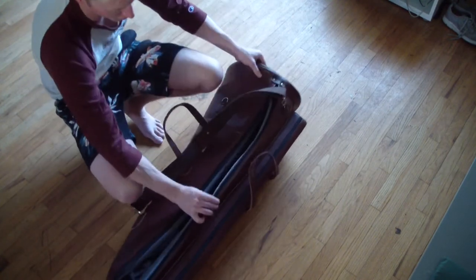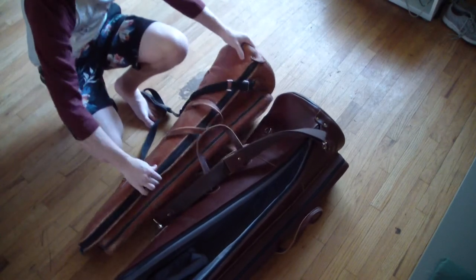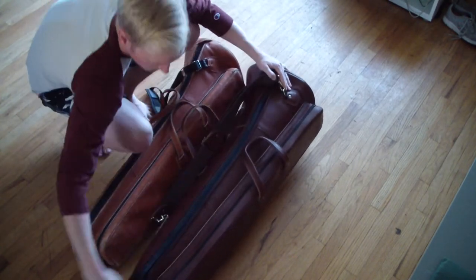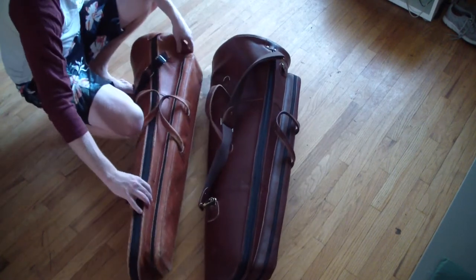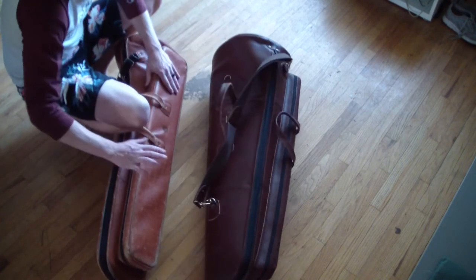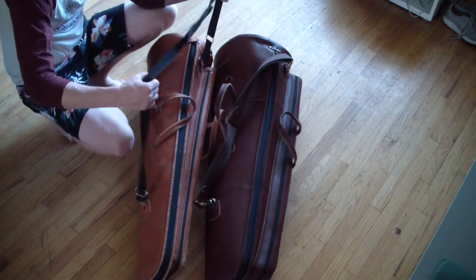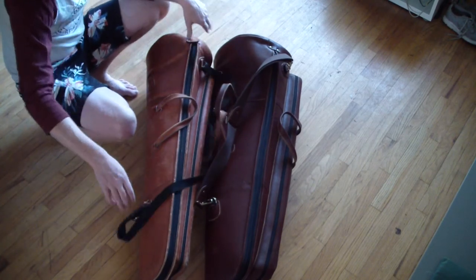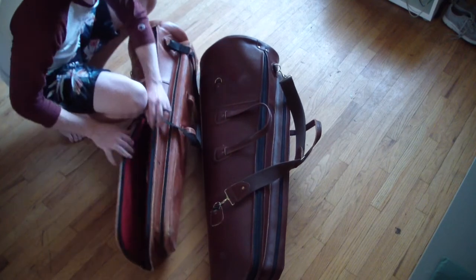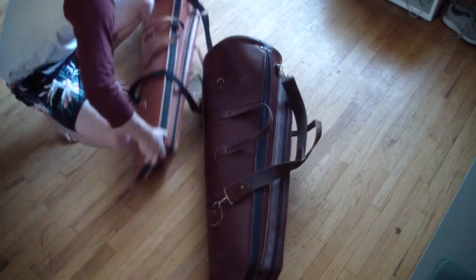Let's compare this to my other Reunion Blues gig bag, which is a little bit older, a little bit worse shape, and it's also the tenor version. The bass case is just a little bit larger in every dimension, including the slide compartment — even though that's not actually necessary, because the tenor slide compartment fits all sizes of bass slides too, since it has to fit large tenor slides and those are the same size. I have a Marcus Bonda strap on the tenor one, so they both have really nice straps. My tenor case has a bass drum on it and is not branded, so I'm not sure what that's all about, but it is definitely a Reunion Blues.